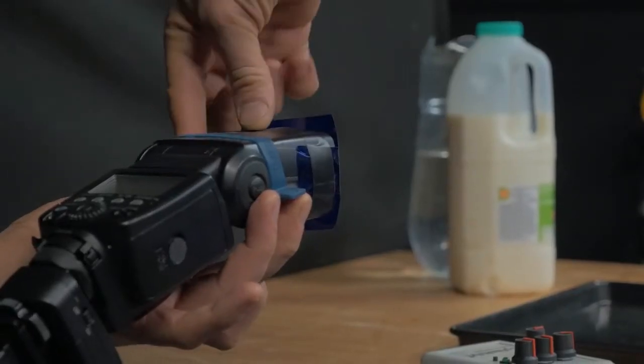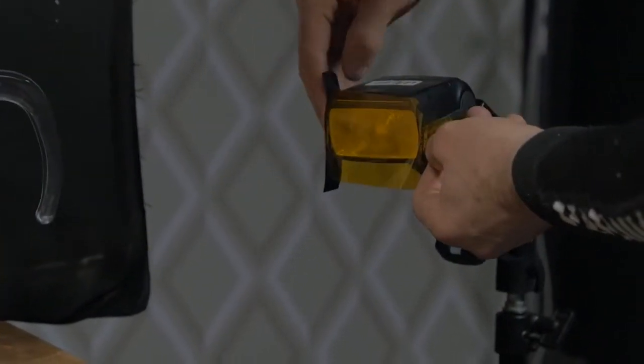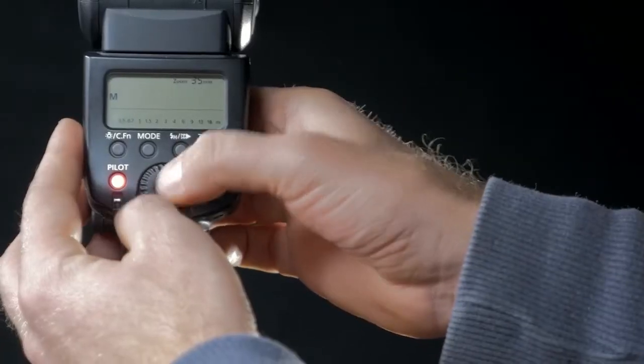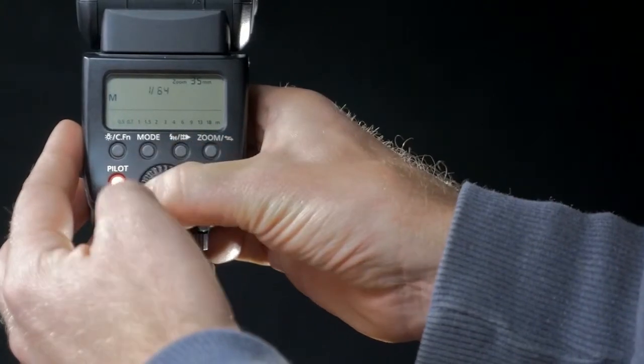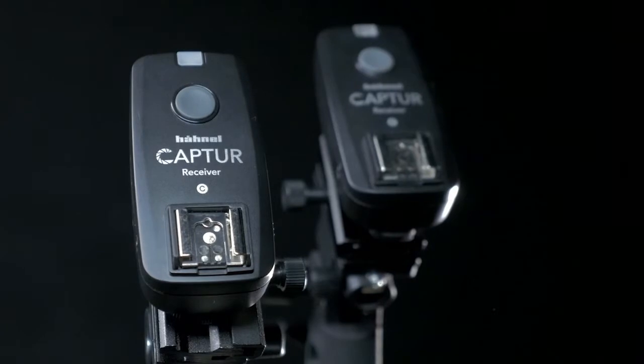The speedlights are on manual, have been set to their shortest flash duration, and the Capture Receiver units have already been synced to the Module Pro. Using additional speedlights is really easy and simply requires an extra receiver unit for each one.